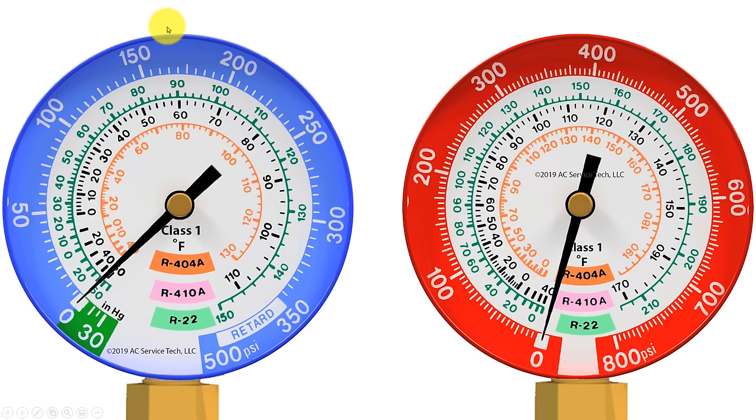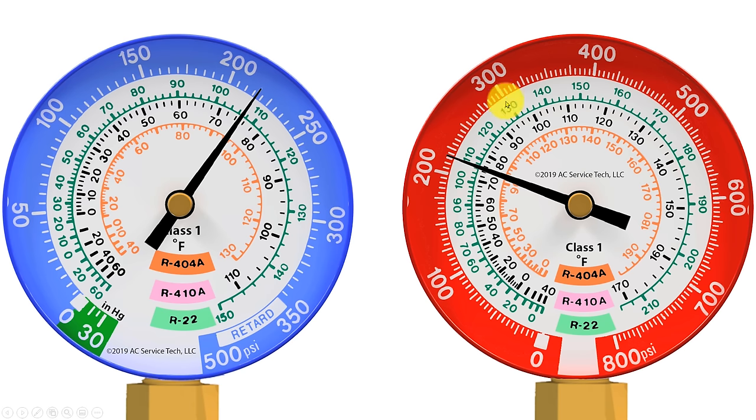On the left hand side you see a blue gauge — that's for the low pressure side of the system, also referred to as the suction or vapor side. The pressure on the outer ring in PSIG only goes up to 350 PSIG. On the right hand side you have a red gauge for the high pressure side, also referred to as the liquid line, and that pressure goes up to 800. On the vapor gauge we also have a vacuum reading in inches of mercury in the green section. Manufacturers make compound manifold gauge sets with multiple refrigerant scales on the gauge face depending on the application.